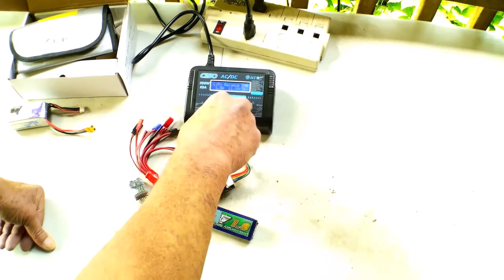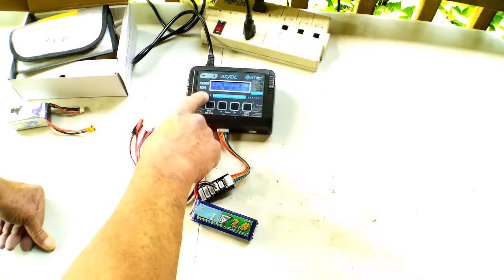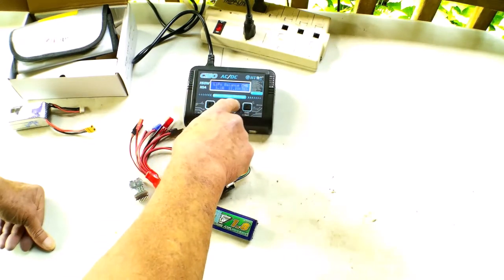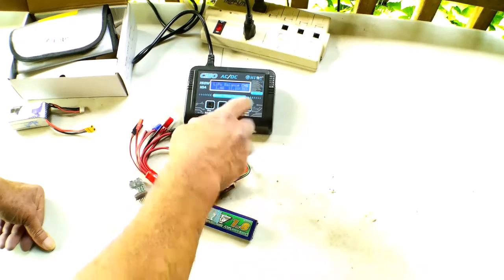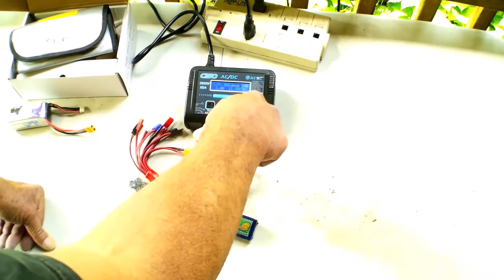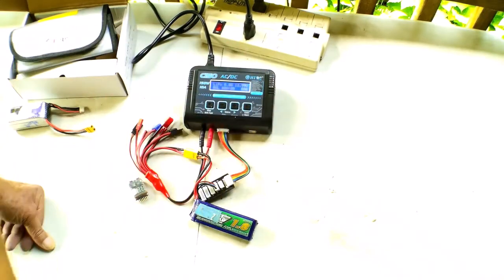If we hit this while we're in the LiPo function and hit it again, it'll take us to where we can choose a higher or lower value to charge with. Hit it again and we could change this, but it already senses that we're on 3S. So I'm just going to hold this — it'll check the battery, says it's okay, and we can start.